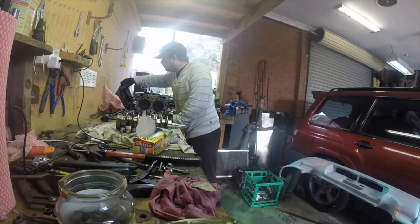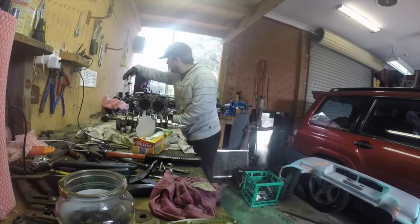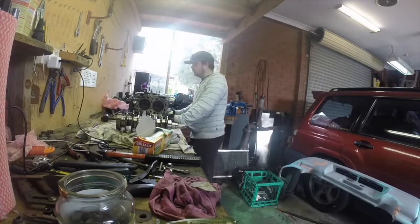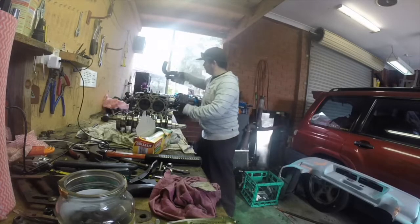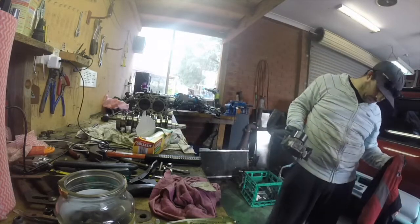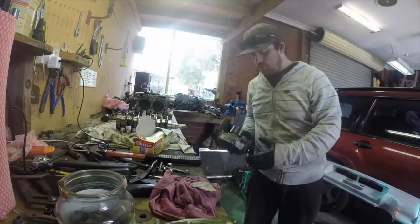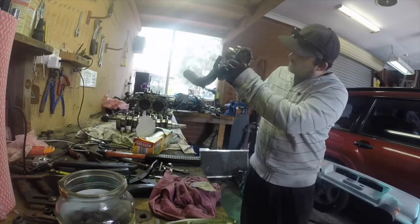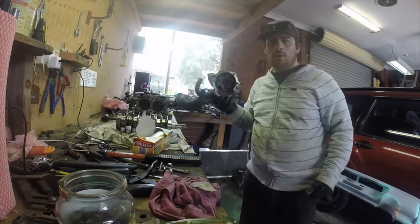I've got the oil pump over here — I'm not going to touch that. I've got the water pump over here, which is different. I'll clean up this one, the new one, and show you the differences.